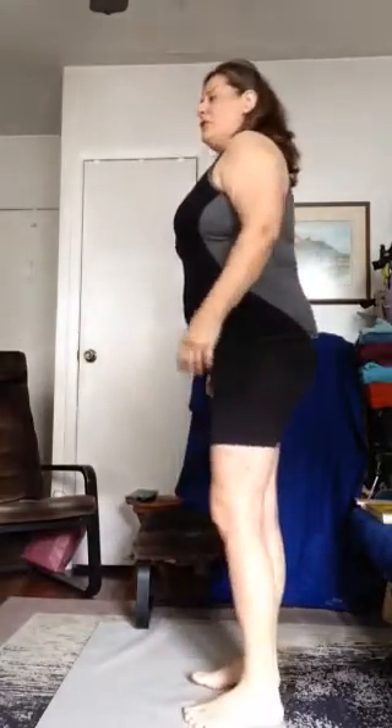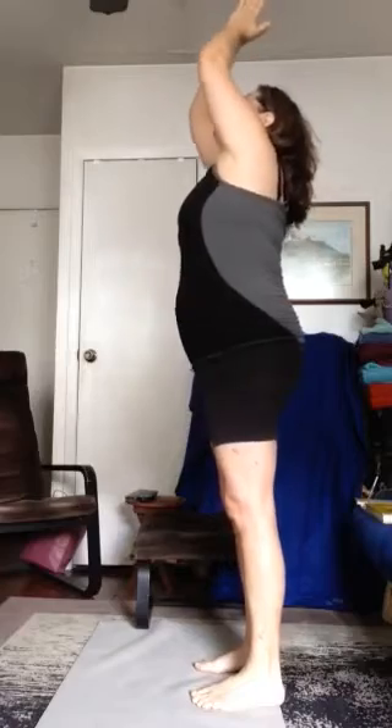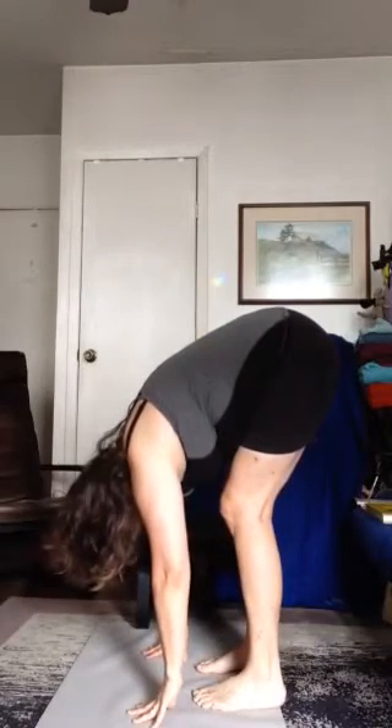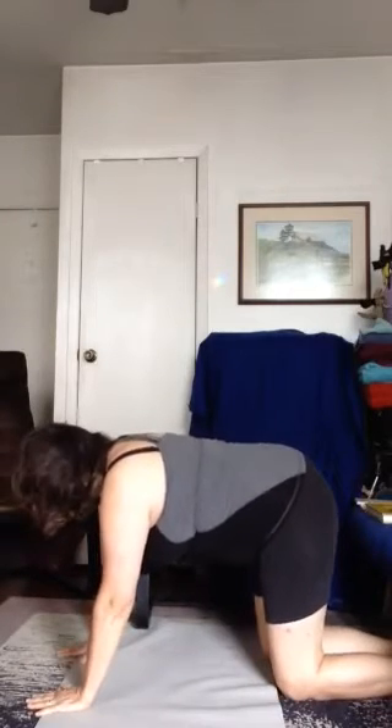Let's do another forward fold and down onto hands and knees. Inhale, hands up. Exhale, sit. Forward fold. When you're ready, plant your hands in some form or another. Get your knees on the floor. Come to hands and knees. You're on the floor — you did it!